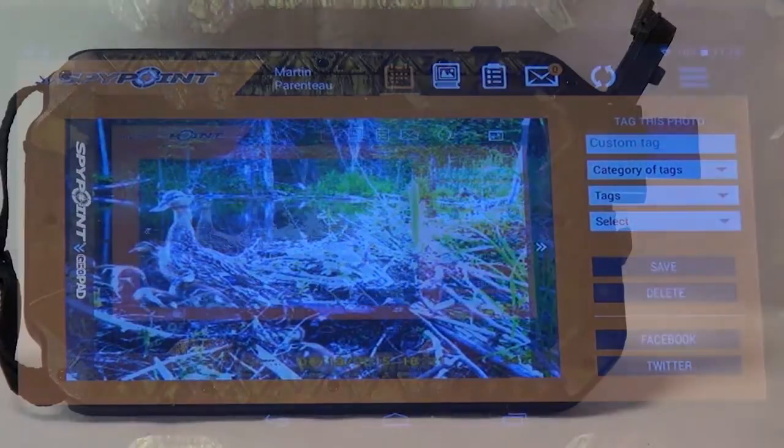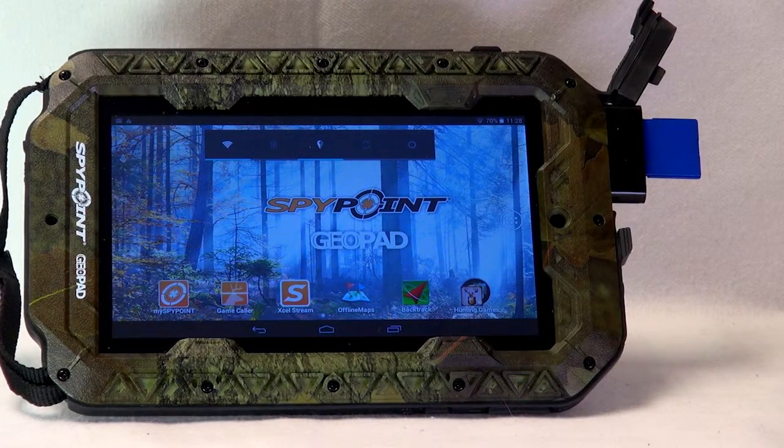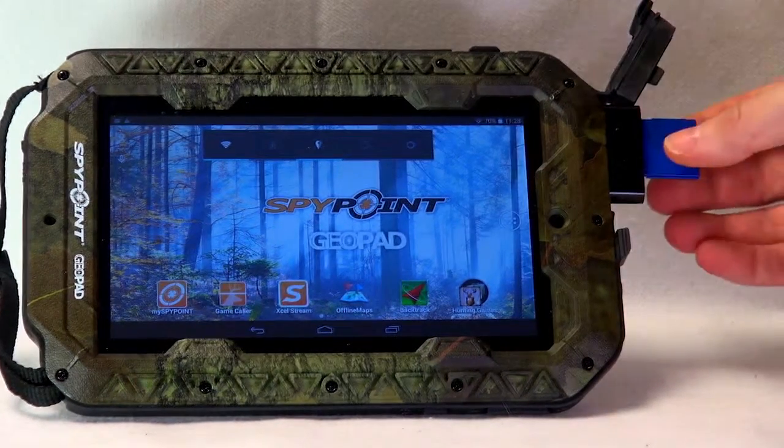Go back to the GeoPad's home page by pressing on the Home button. Finally, remove the SD card.